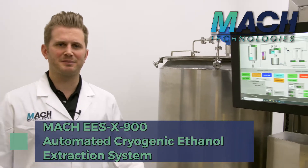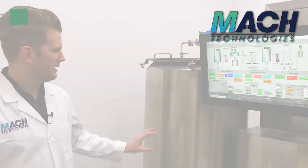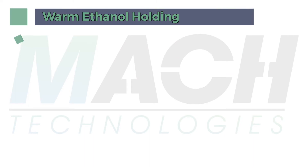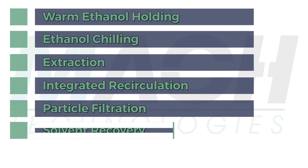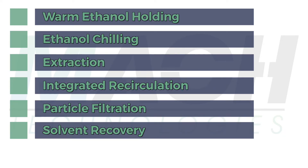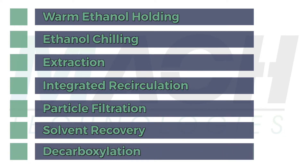Starting at the front end of the skid, the system is very easy to operate. Everything from warm ethanol holding, to ethanol chilling, to extraction, particle filtration, solvent recovery with automated discharge of the recovered ethanol and the concentrated oil, and the decarboxylation process — all of that is fully automated and fully controlled by our touchscreen operator interface here.